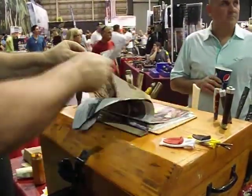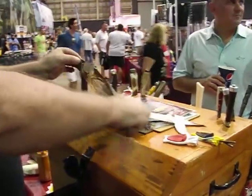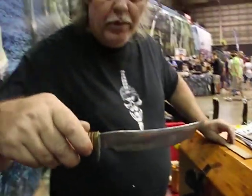Look at that. Randall knife — a lot sharper. This will sharpen any blade.